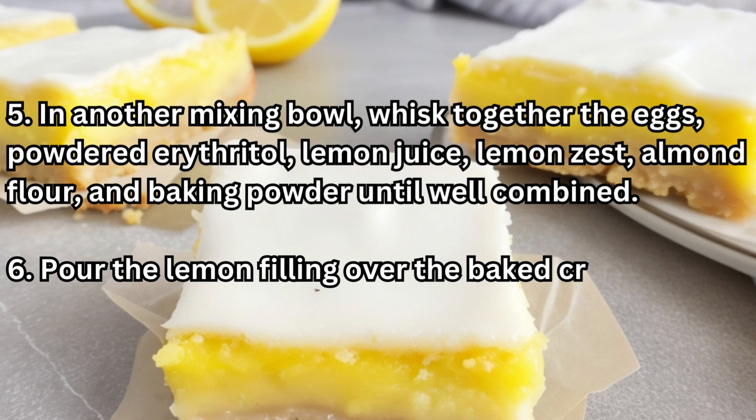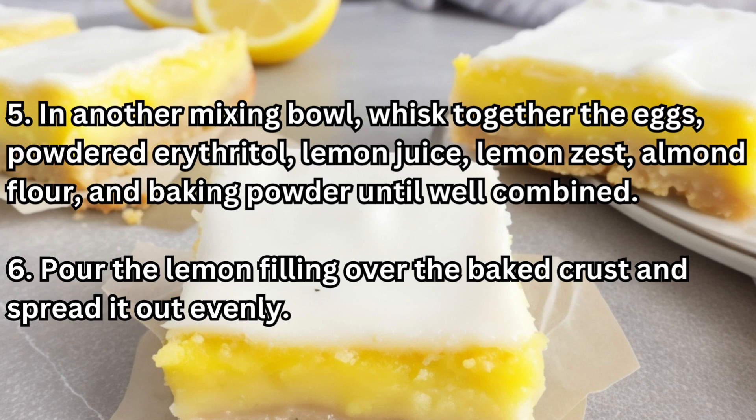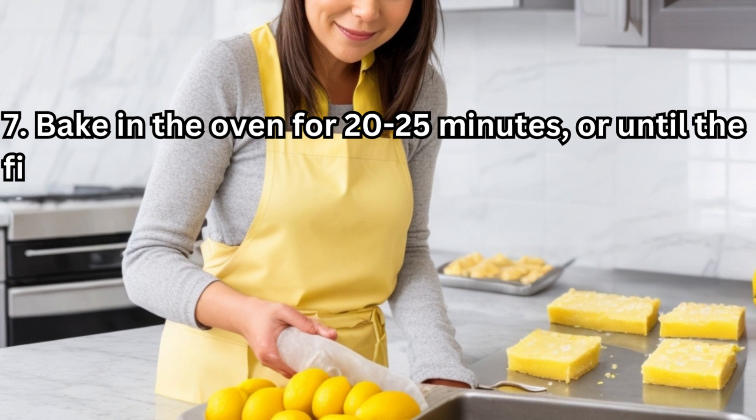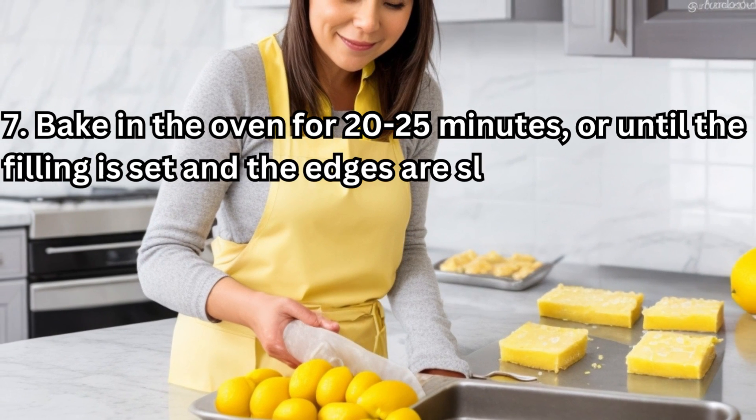6. Pour the lemon filling over the baked crust and spread it out evenly. 7. Bake in the oven for 20 to 25 minutes, or until the filling is set and the edges are slightly golden.